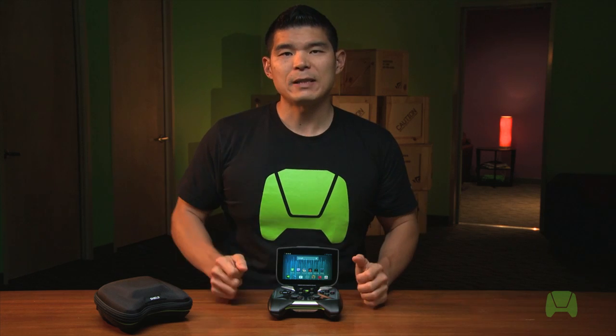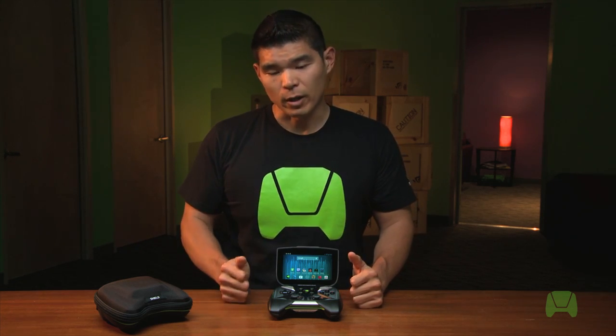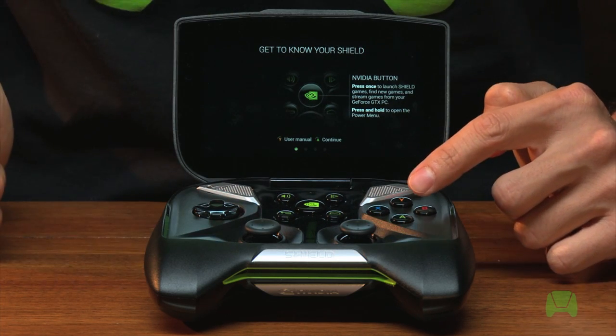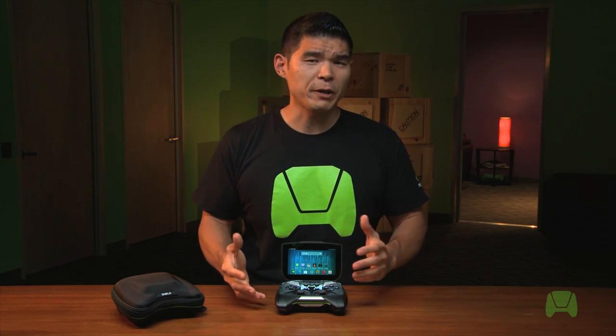That's pretty much all you need to know to get up and running with Shield. If you want to revisit the setup process, you can restart this video or find the Shield Help app on your device, give it a click, and hit the Y button for the user's guide. That does it for this tutorial video. In the next video we're going to talk about how to navigate the Android user interface and the TegraZone app using Shield controls. You can find that video by clicking right here.